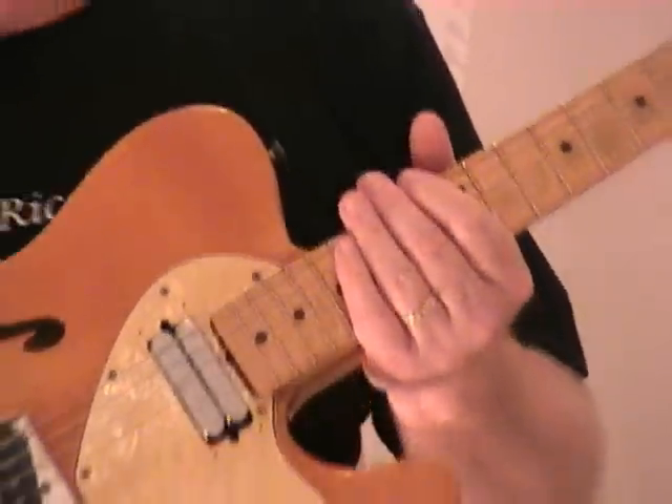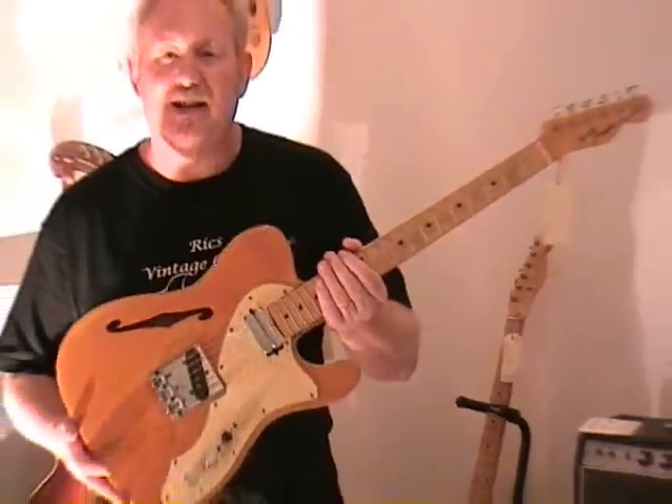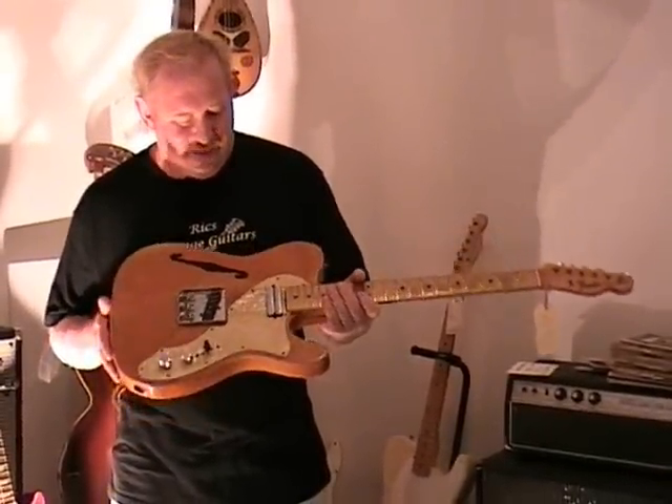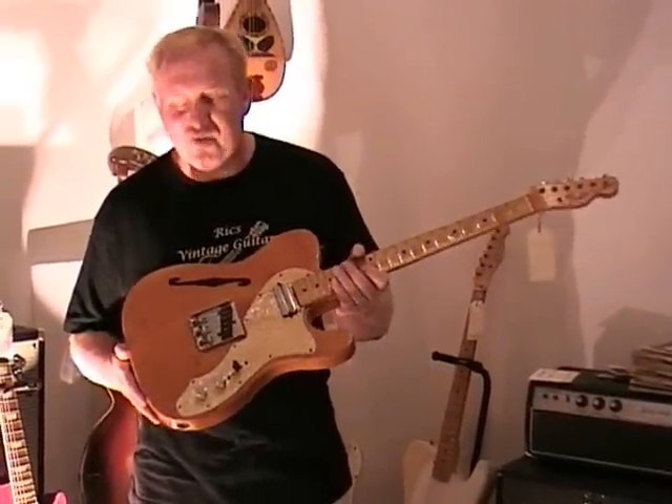So if you're looking for a really great playing, light guitar and a utility guitar — not necessarily a collectible — this would probably suit you right down to the ground. At just a tad over six pounds, it's very, very light.